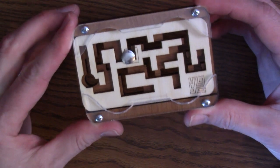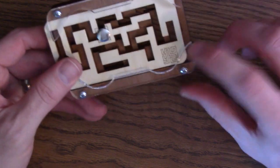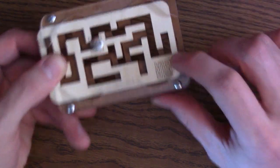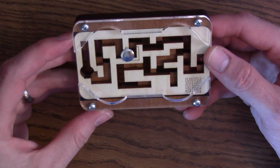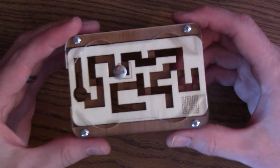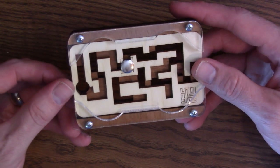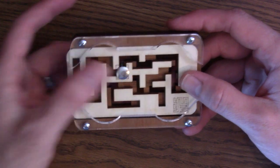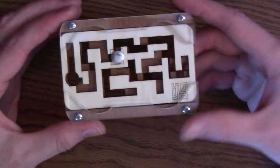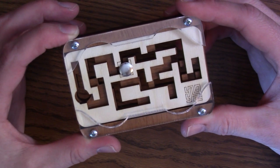Grab this puzzle — it's pretty inexpensive. I like it because it's flat, it can fit in my pocket, and it looks really sharp. This stamp on the side doesn't actually tell you anything helpful for solving it. I've found that if I give this puzzle to someone and they stick with it long enough, sliding back and forth, everyone I've given it to has been able to solve it.